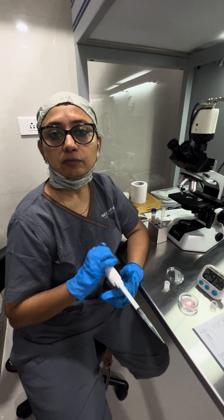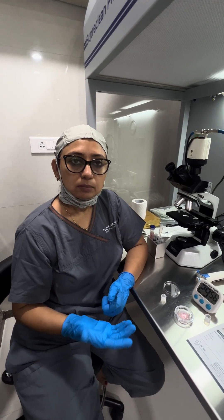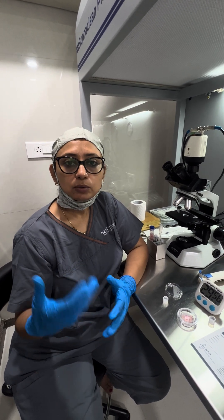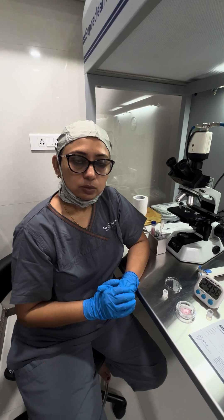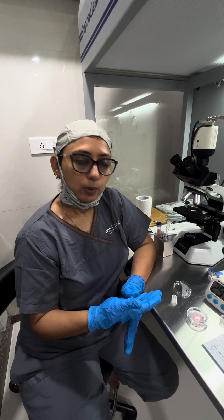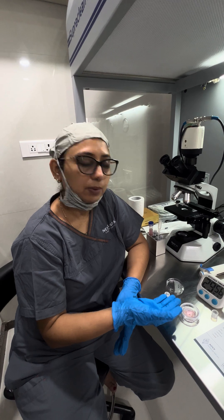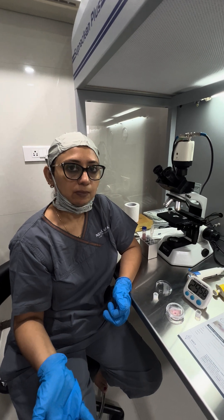This is how this plate works. I have used it for oligozoospermic samples, but in that case we have to either centrifuge the whole semen sample before processing, or after processing centrifuge the pellet, because low count doesn't work well with this plate. Either centrifuge it before, collect the pellet, add 0.5 ml of flushing media and perform this procedure; or after the procedure, collect the sample from the upper portion, centrifuge it, make the pellet, and then use it for IVF or ICSI.